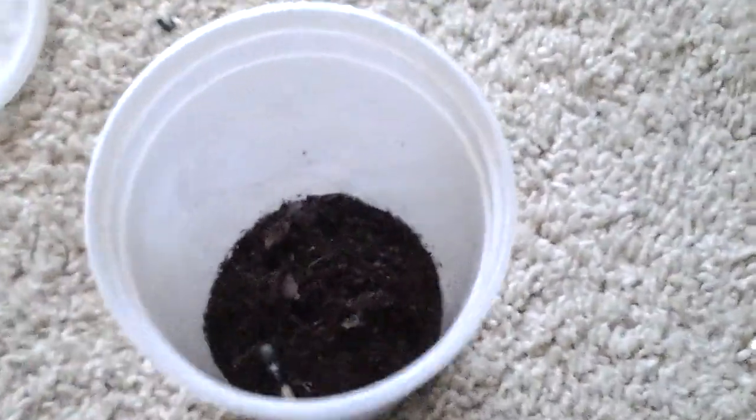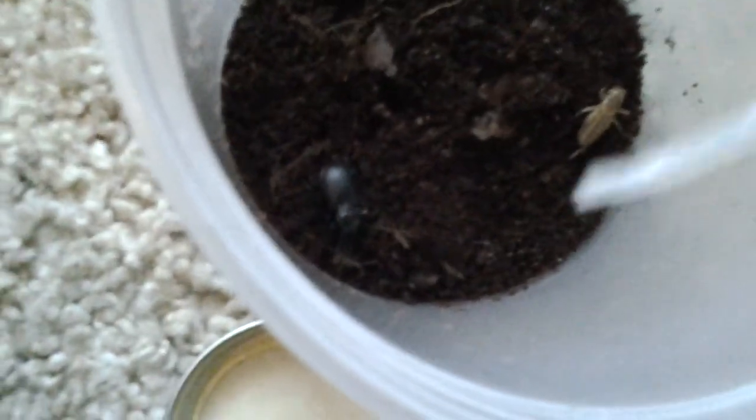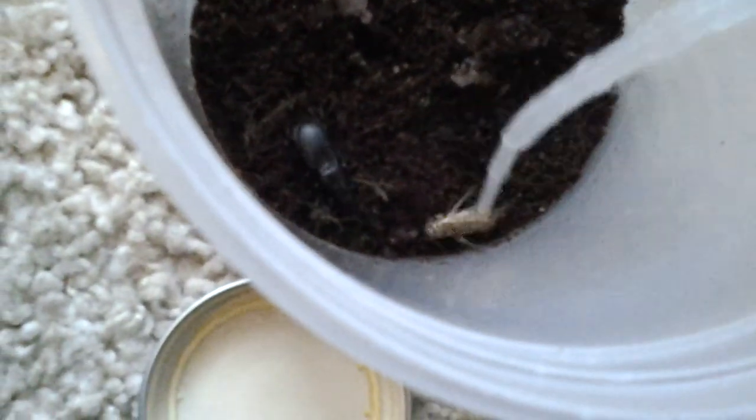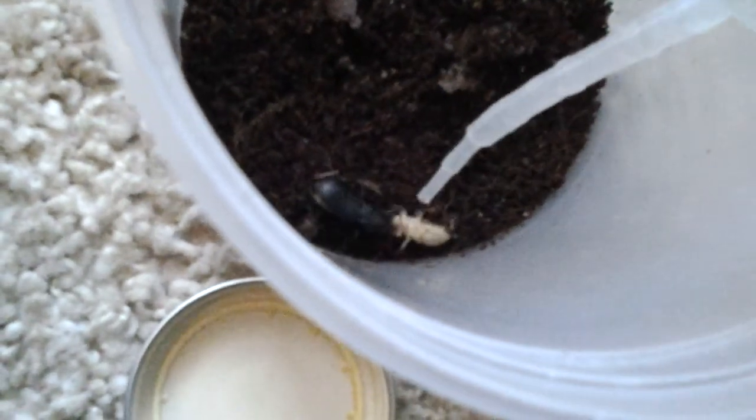And there's a cricket. I was about to turn the camera off and it broke apart — the cricket ran out of the way.